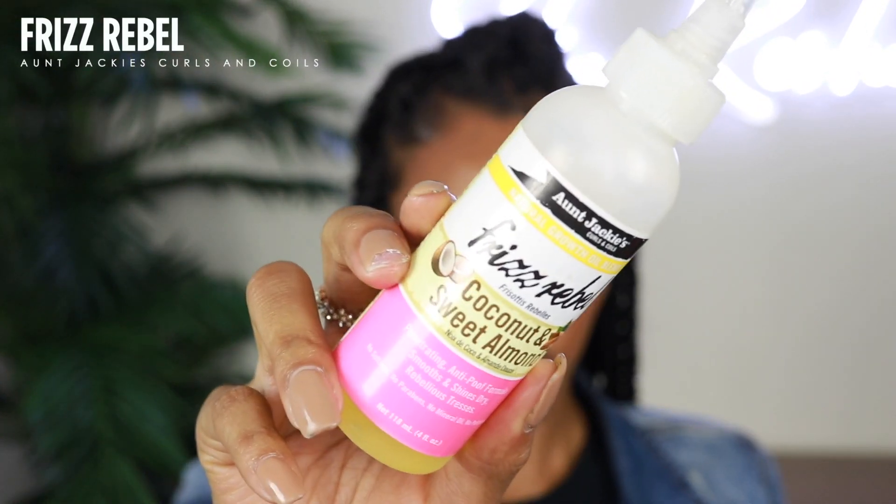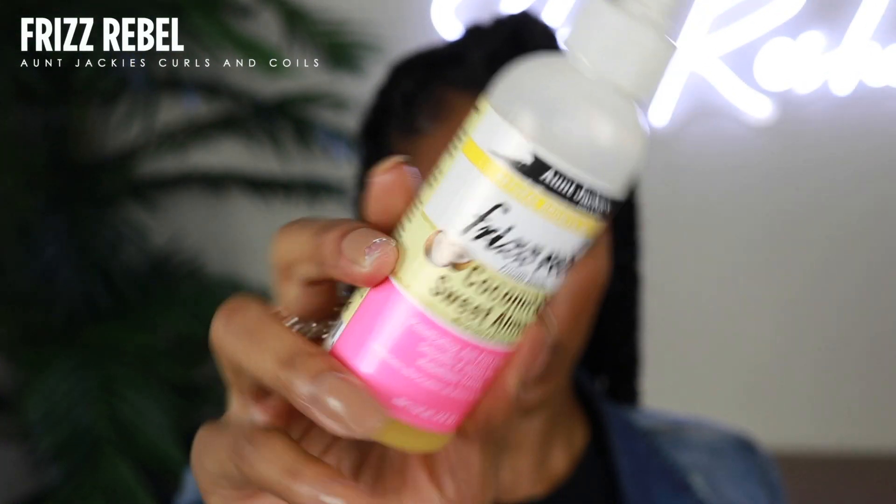The next step is going to be to moisturize your roots. One of my favorite hair oils is the Aunt Jackie's Frizz Rebel — this is their coconut and sweet almond oil. It has a penetrating anti-poof formula that smooths and shines dry, rebellious hair. Basically that means it's going to give me a little bit of shine, because right now it's looking a little dry.